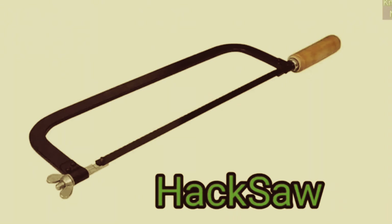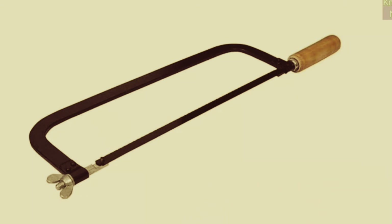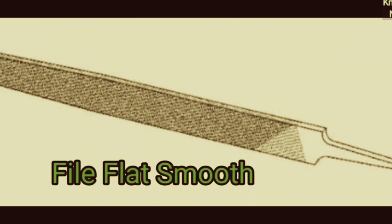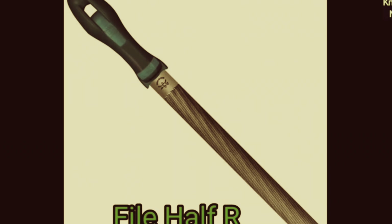Hacksaw for metal cutting. File flat second cut. File flat smooth. File half round.